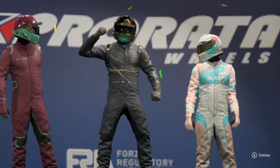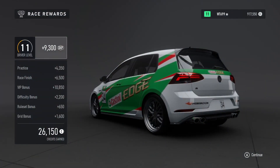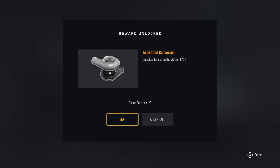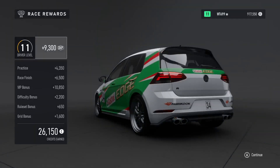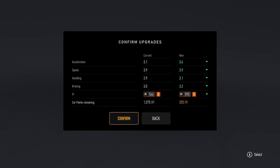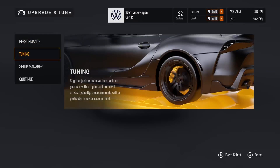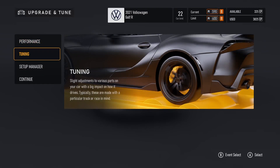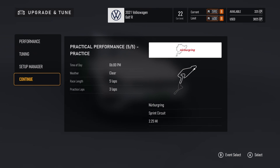We're up to driver level 11, almost up to a million credits. We've unlocked a few new parts — an intercooler, some conversions, and some weight reduction. Our final race of the series will be at Nurburgring on the sprint circuit, so it won't be nearly as long as the full Nurburgring. We'll jump into performance and do a quick upgrade to make sure we've got decent leveling going into the final race. We'll confirm that and leave the tuning as is — it felt pretty good.